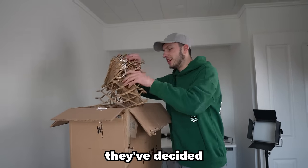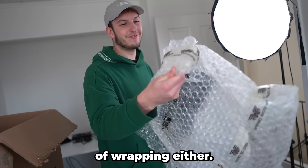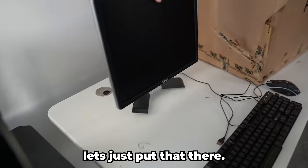This is the packaging they've decided to put in here. But there is a monitor - not the best of wrapping either. It doesn't look like it takes HDMI, but it does tilt - look at that, it does have a tilt on it. Let's just put that there.